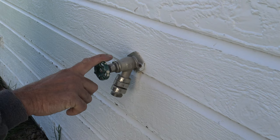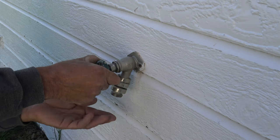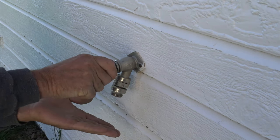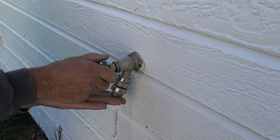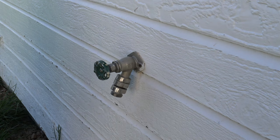One of the symptoms of the vacuum breaker going bad is when you turn it on, you'll actually get water squirting out right here and basically everywhere. And it doesn't stop, or it's dripping consistently while you have a hose hooked up to it.